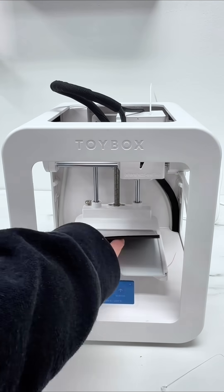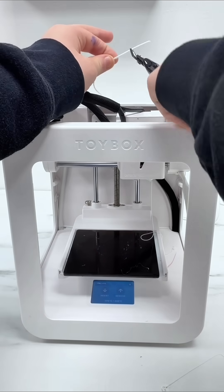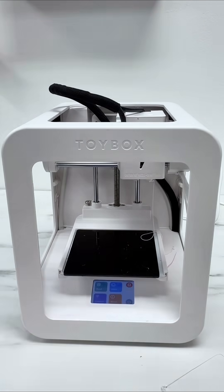Put your magnet back, hit remove, grab some snippers, pull out your printer food and snip that end. Grab your spool and stick that end back in the hole. X out and shut down.